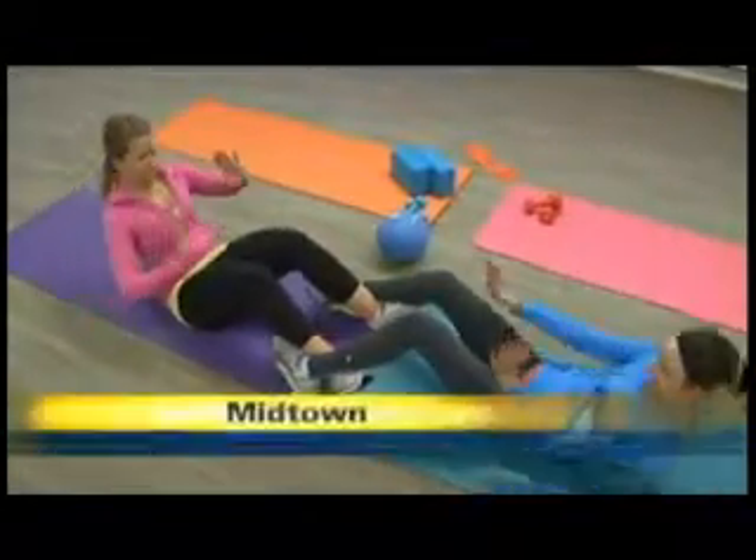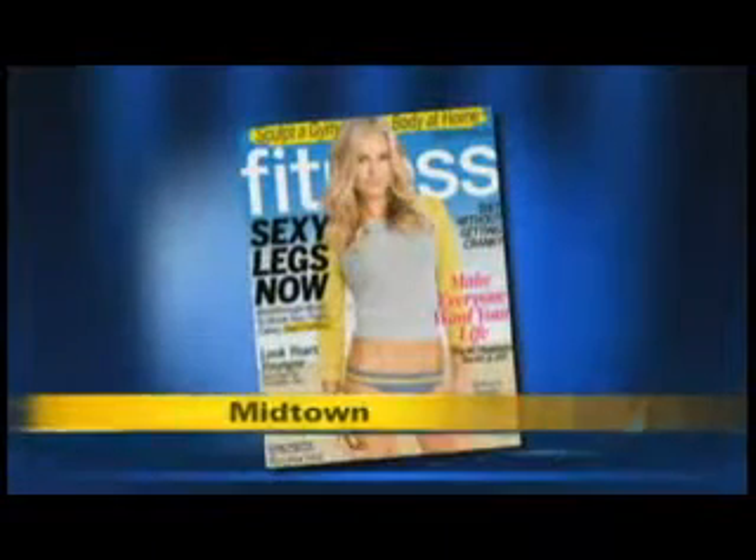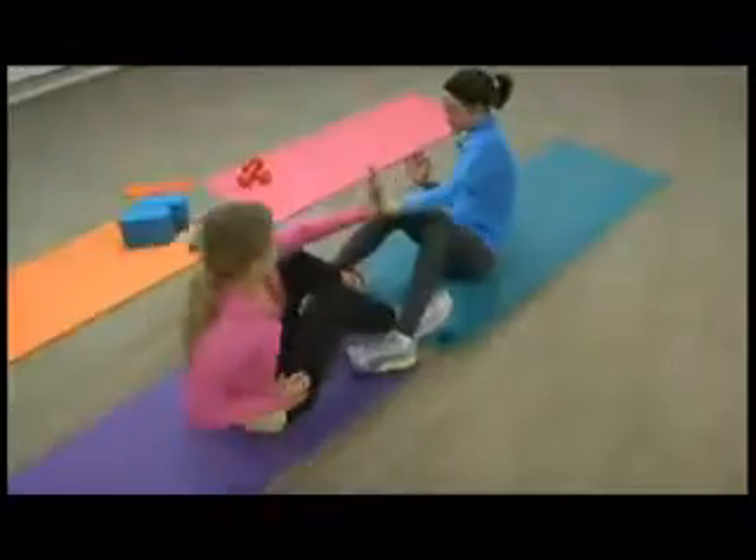Sometimes, two really is much better than one. That's why editors at Fitness Magazine are featuring pair-up to slim down moves in their latest issue. So we popped into their office to see how we can double our workout pleasure.